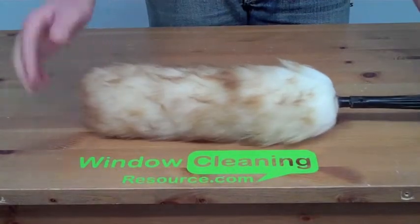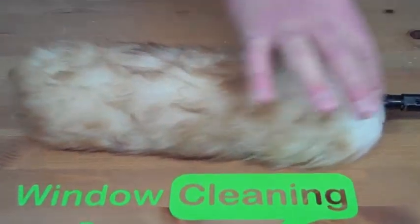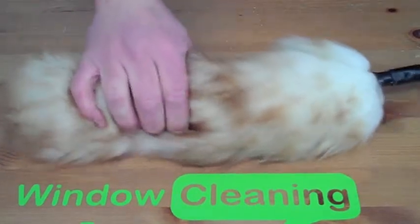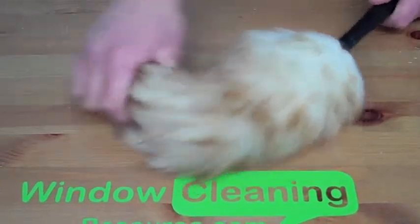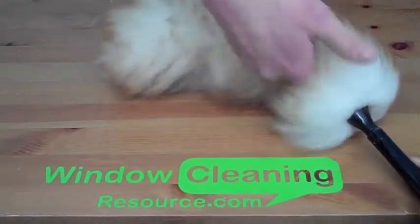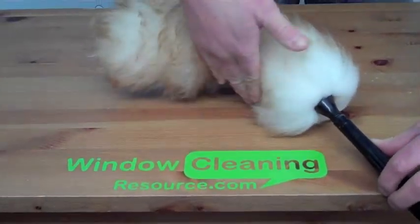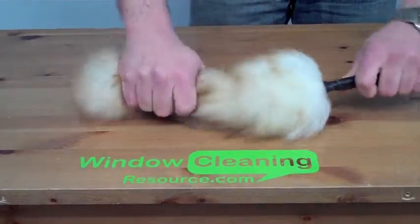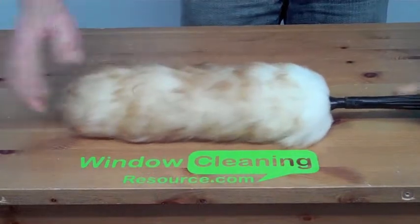This is the Unger Lambswool Duster. It's got a nice sturdy plastic handle. It has a nice plastic frame that actually allows you to bend like this, so you can get around corners, in between pieces of furniture, blinds, things like that. It will bend back for you and fix in any position that you like.